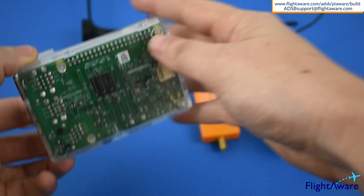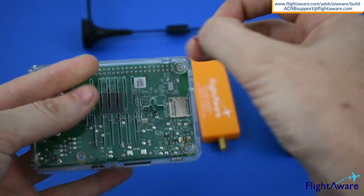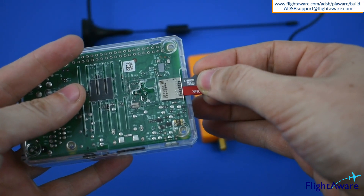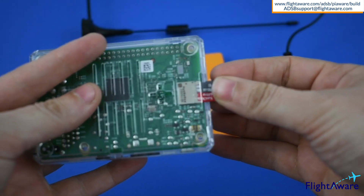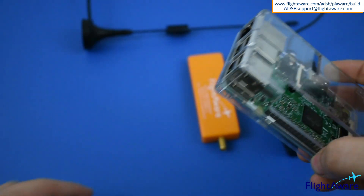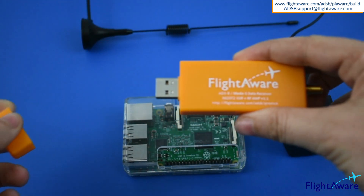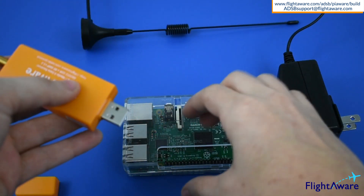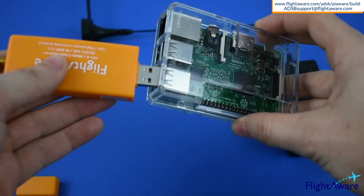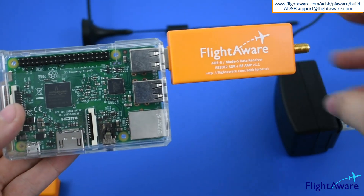Next up, put the device together. Insert the pre-programmed micro SD card into the Raspberry Pi, plug in the RTL SDR USB device, connect the antenna to the USB device,